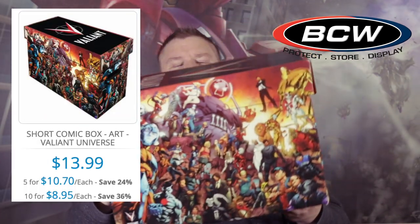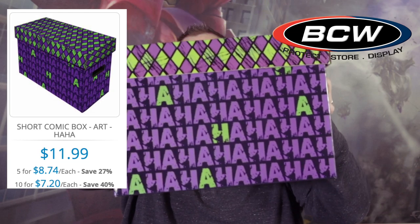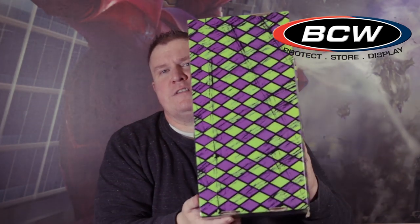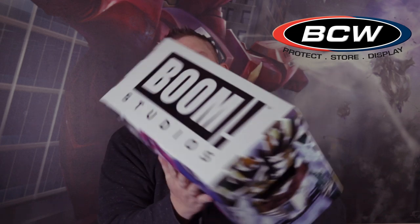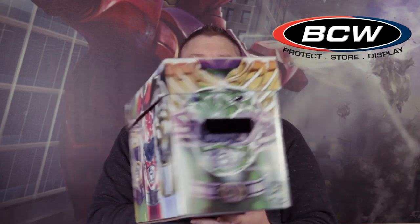Now we're getting into the more comic book design ones — most of these are about $13.99 on BCW's site. Starting with a Valiant box, so if you're a fan of Valiant, they've got a little graphic box for you. If you're a fan of Joker, there's a Joker box that says 'Ha Ha Ha' all along the sides, front, and back, with a purple and green diamond shape on the top. If you're a fan of Boom Studios or Power Rangers, Boom Studios has a box with foil-style covers featuring Power Rangers helmets.